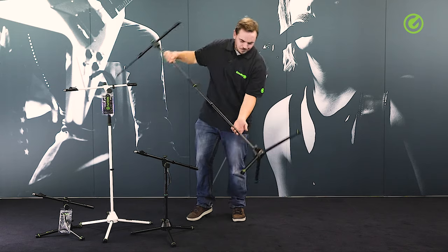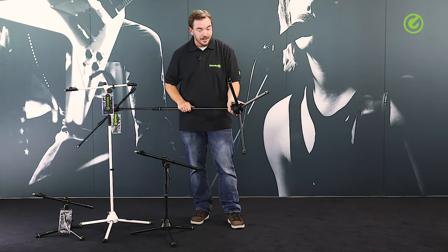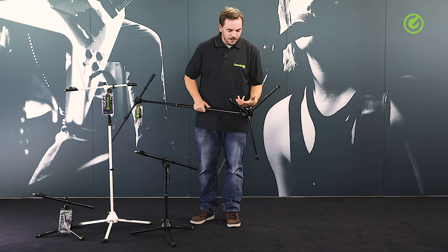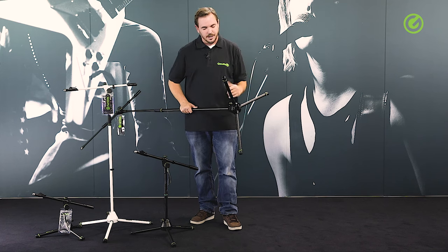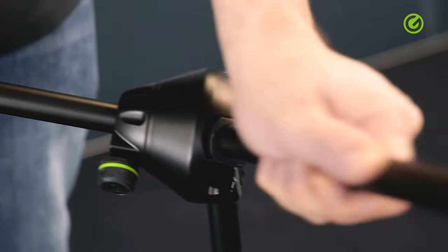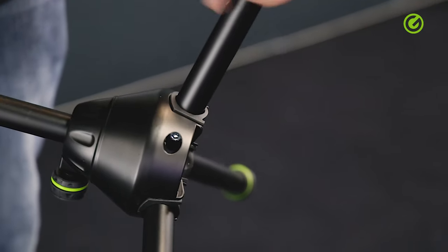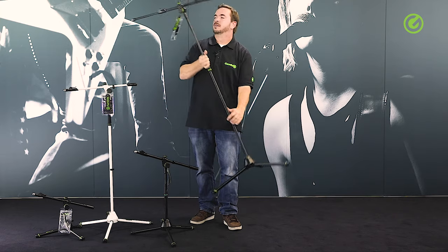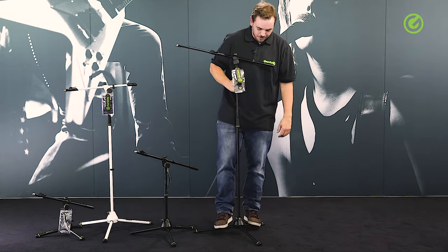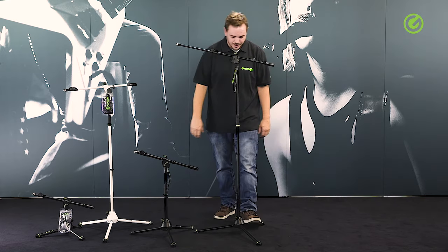Looking down at the stand, the base is made of zinc die-cast material. Cheaper stands might be made of plastic or a combination of plastic and metal. Zinc is good because it's heavy and has very low tolerances in the manufacturing process, meaning all the parts fit together really snugly with no gaps, no wriggling or wobbling. The leg construction itself can take a beating — I can stand on the stand with my full weight all day and nothing will happen to it. A lot of other stands would have broken by now.